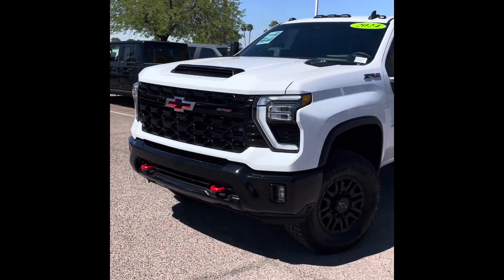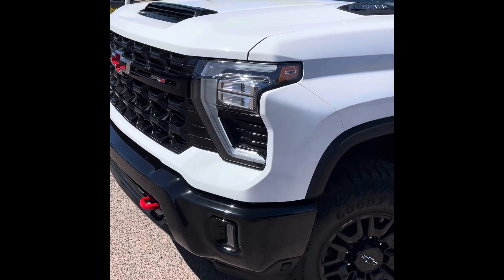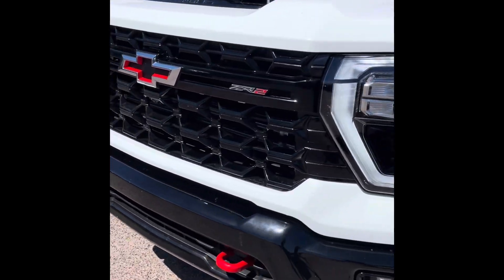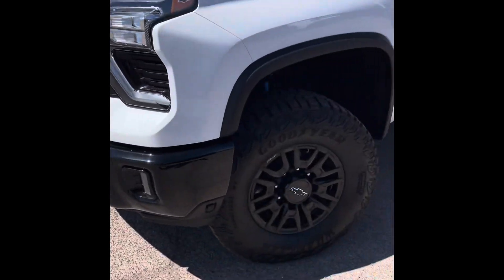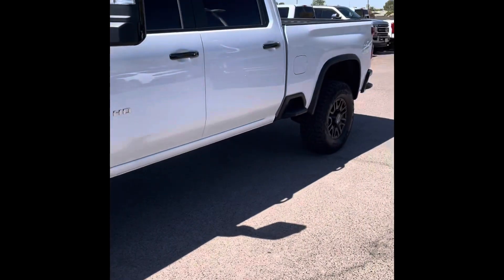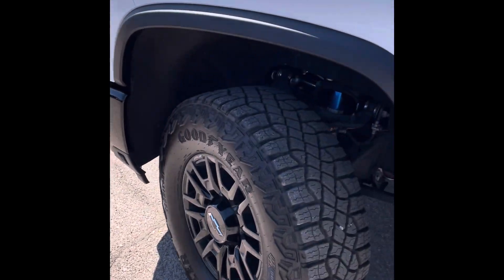Some cool exterior features on this '24 Silverado 2500 that you're going to see automatically — it is a ZR2 package, so you're going to see that classic red and black trim in the front with the red hooks, as well as the emblem. One thing you notice right off the bat is that lift — it does come with a one-and-a-half inch lift higher than a regular truck.